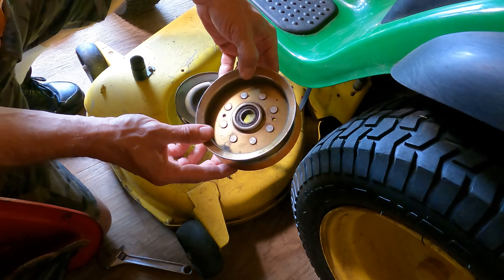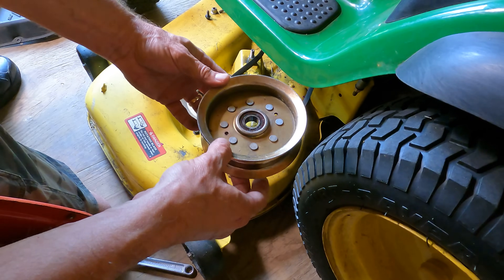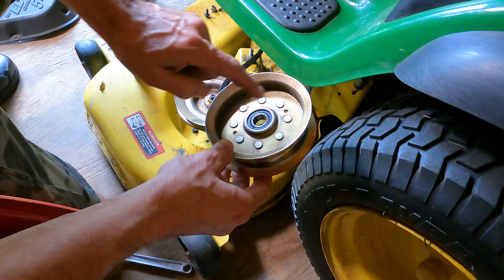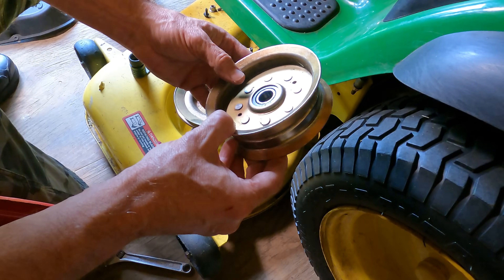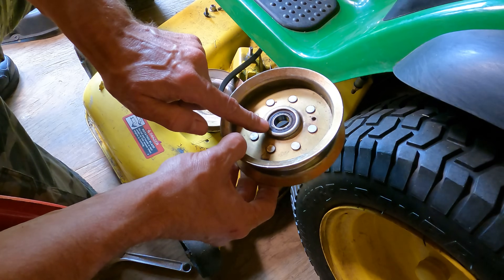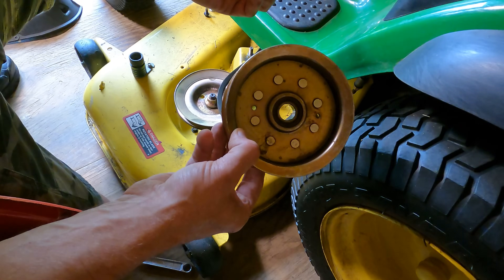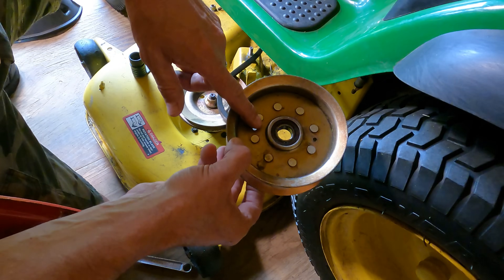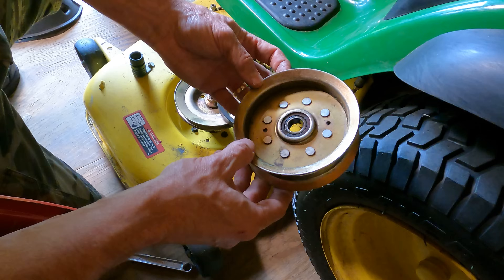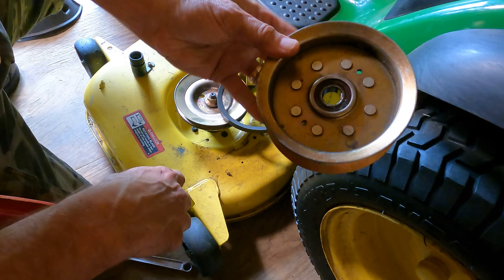So here's the sheave. As you can tell, it's riveted together. It has a — I can see it right there — a 6203 bearing. It's a very generic bearing. These bearings are a dime a dozen. You can buy them for five to ten bucks just about anywhere off the shelf, or on eBay or Amazon you can buy ten-packs of these bearings for like $12–$15, which makes them about a buck and a quarter apiece.